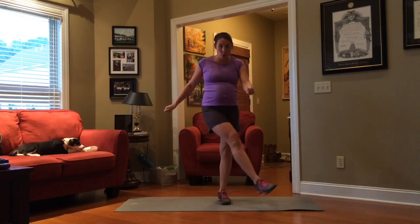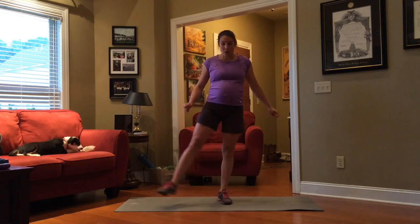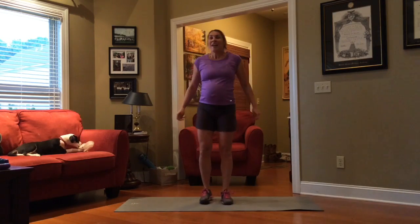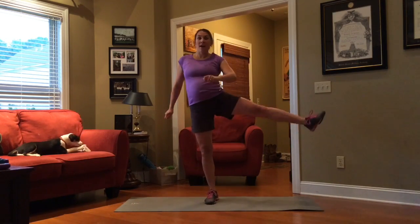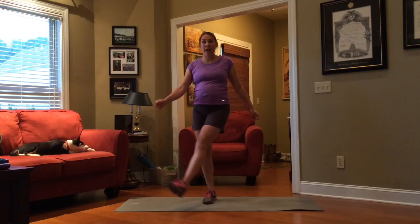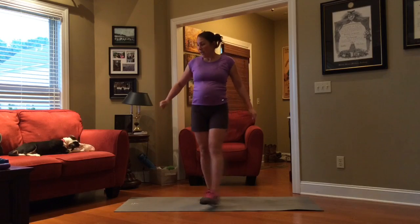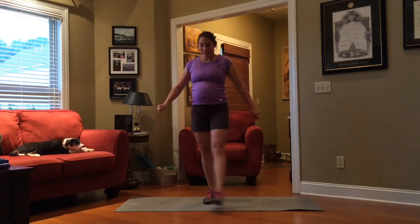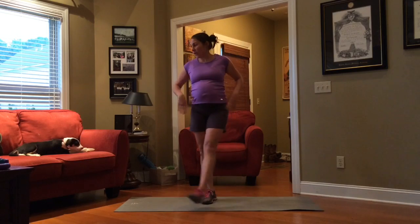Our next exercise is the pendulum swing. You're going to swing your leg three times, raise it all the way out to the side, and alternate your legs. One, two, three, out to the side. Switch legs, pendulum swing, one, two, three, out to the side. If you need to grab that chair because this presents too much of a balance challenge, go ahead. What you're concentrating on here is contracting your gluteus medius when your leg is completely laterally raised, and getting your leg as high as you can. You're not really focused on speed here.